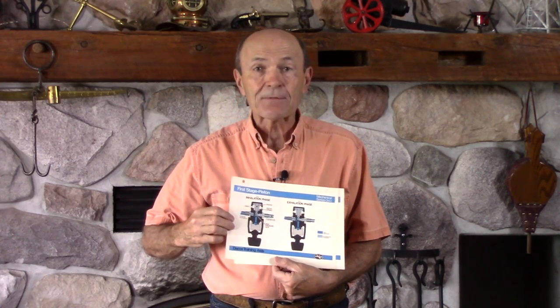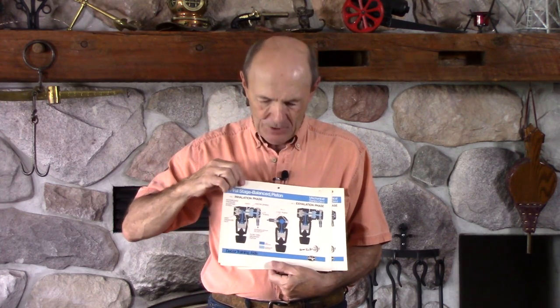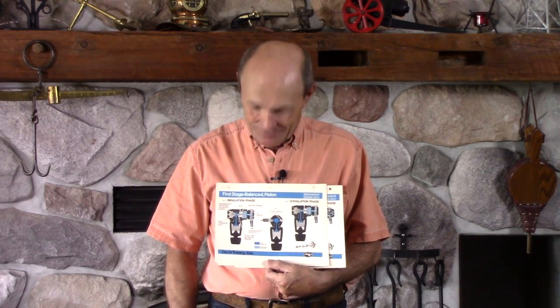This is a standard piston first stage — very common regulator, even today. This is from Dacor, but they're all very similar: Oceanic, U.S. Divers, Sherwood — if you have a standard non-balanced first stage, that's what it looks like inside. This is what it looks like before you take a breath, and this is what it looks like when you are taking a breath, showing the airflow through it. Most of you have never seen this before. And if you have one of those fancy balanced first stages, maybe with a swivel — there it is, explains all about it: in, out, up, down, left, right, and center.